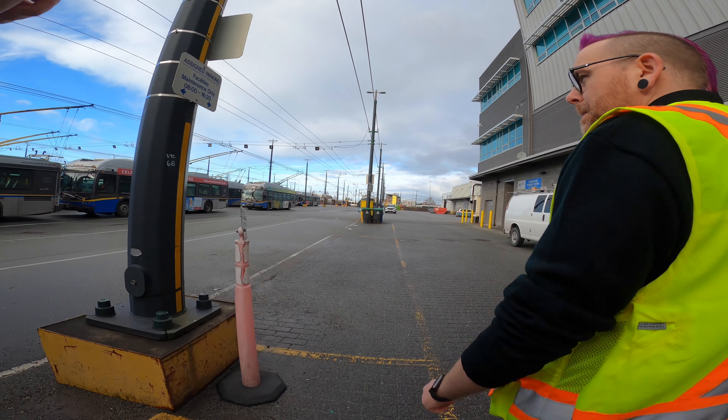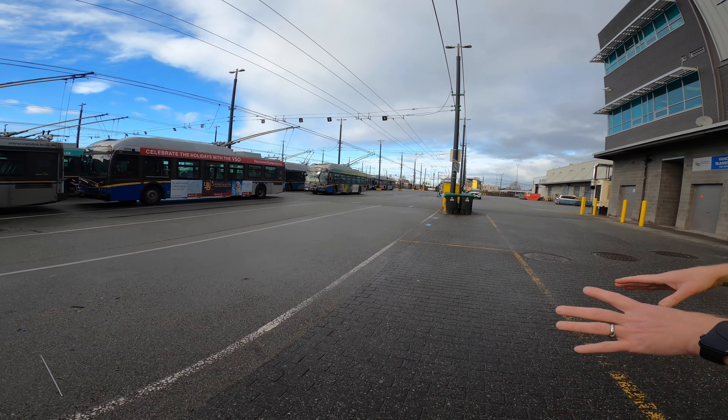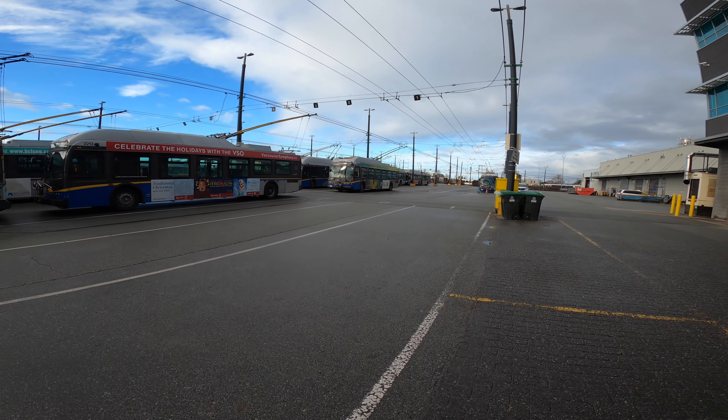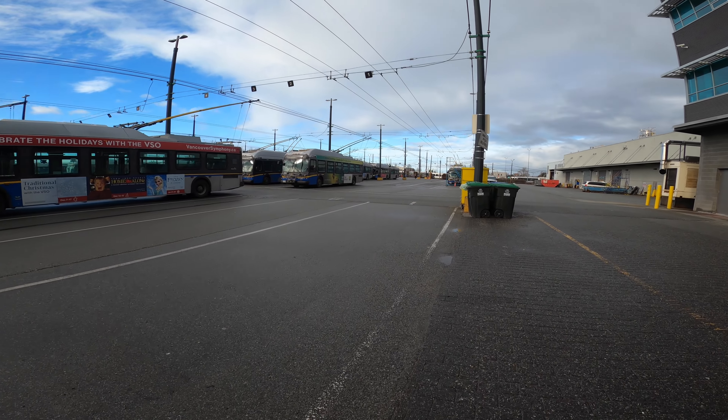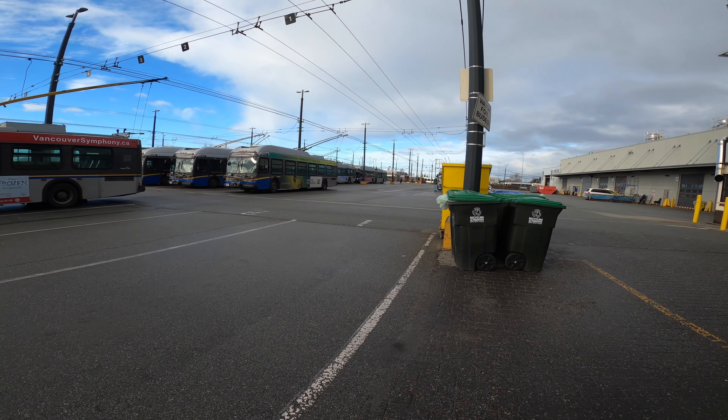Why are some buses with their trolley poles still up while others are down? It just depends on how the yard wants to move things around. For example, today the bus we're taking out — 2248 — the poles were down when it was picked up.